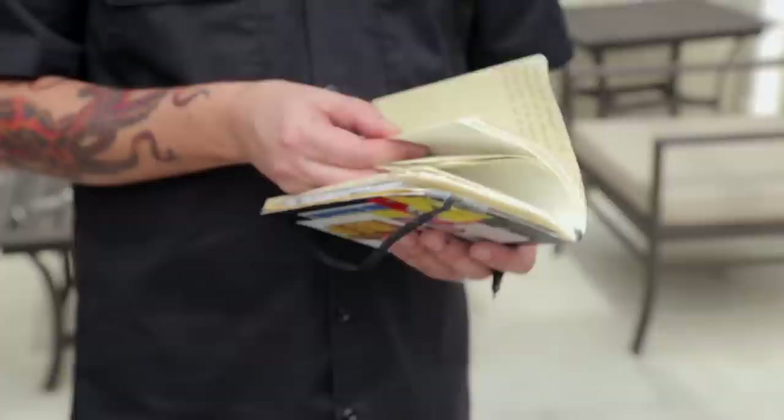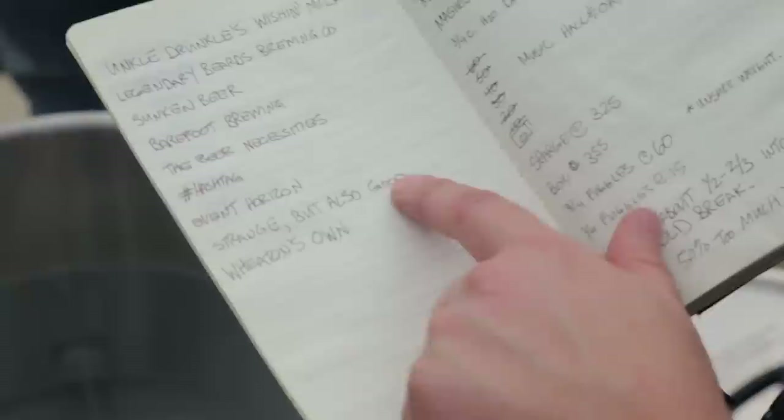I've been keeping this since my son and I started in 2011, and we settled on Wheaton's Own — that's what my son and I call the beers we make together. One of the things I keep track of that most brewers don't is I always write down the music I'm listening to when I'm making the beer, because it amuses me. You can't brew the same beer to Metallica that you can to Yanni — it's just not going to work.